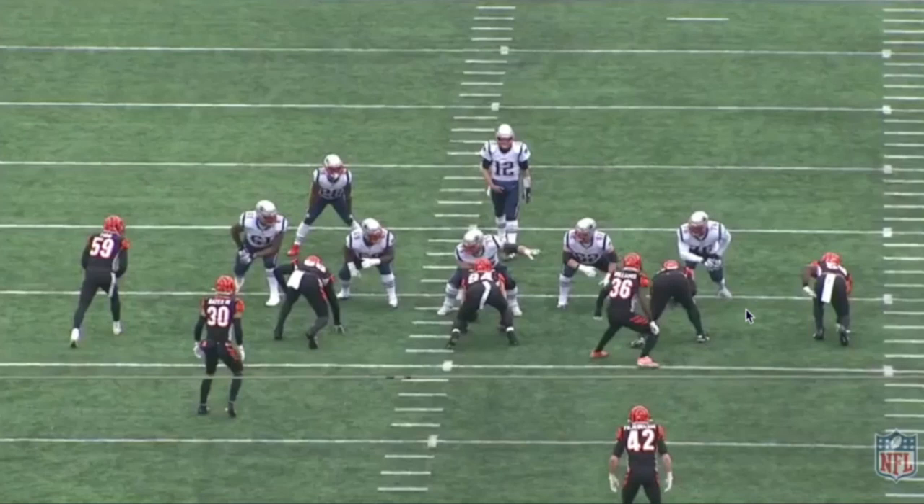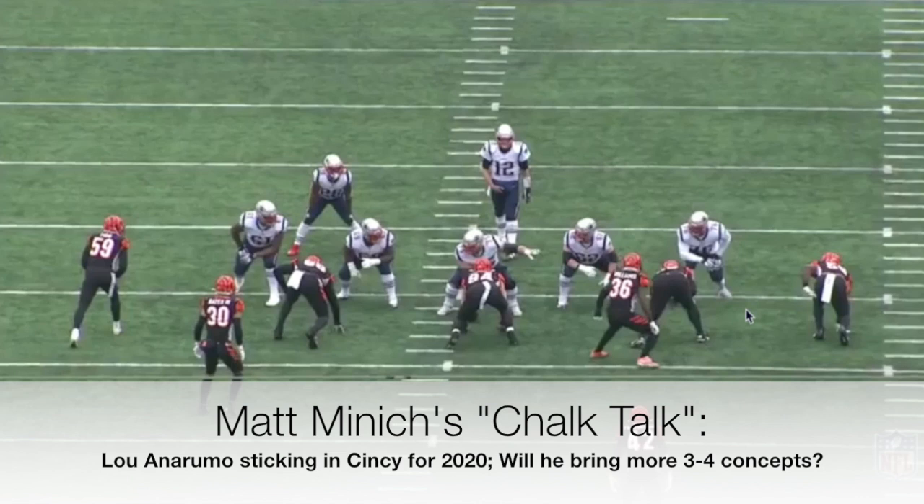I'm going to look at some odd fronts. People are calling it a 3-4, some are saying a 52 — I think 52 is a little closer because what I think they're running a lot of the time is what we'd call an under front. This isn't a great example because Hubbard is actually in a zero technique here, but we'll get into that in a second. It looks like a five-man front.